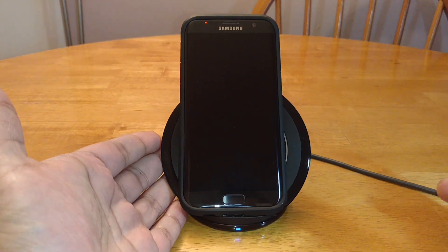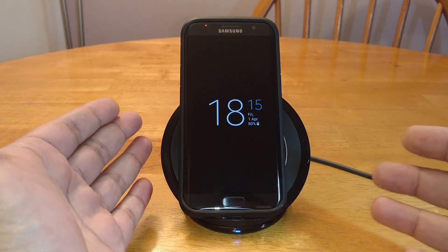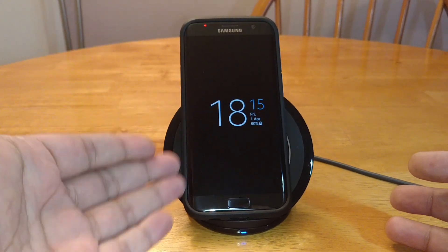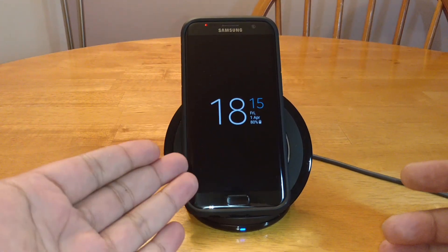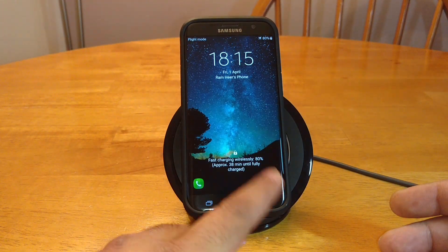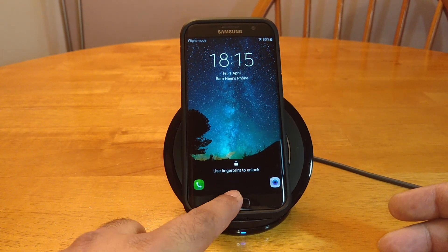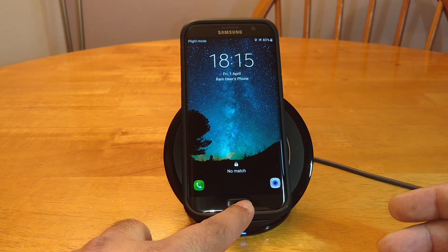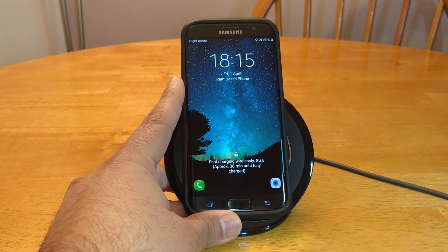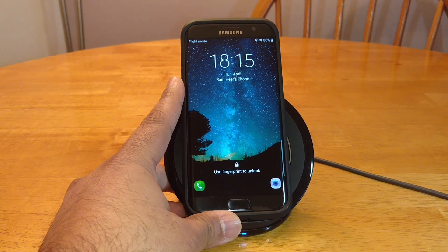Plus this looks nicer on a desk. If you've got a nice desk at work, at home, or at college, it's nice for that. Plus it keeps the phone upright so you can clearly see what's going on — if I've got a notification I just press that and I can see it clearly. If it's at 80%, it will take approximately 38 minutes until fully charged.